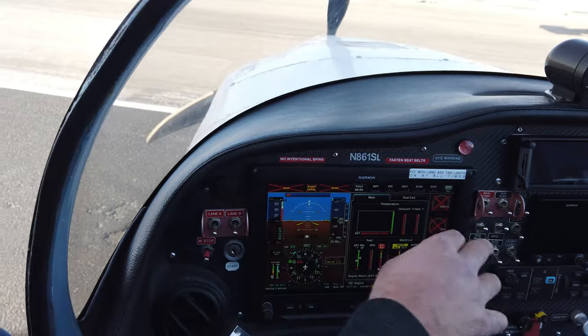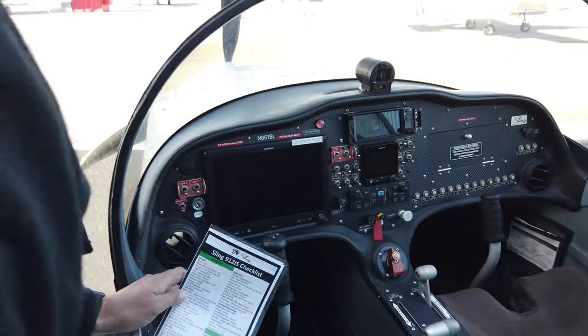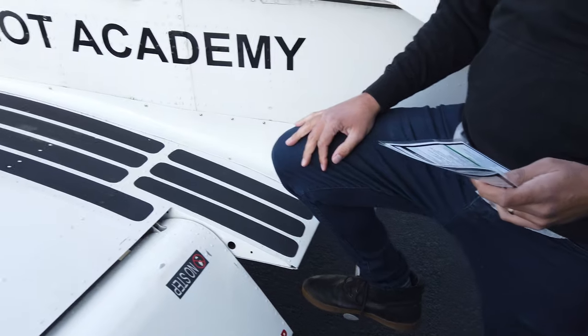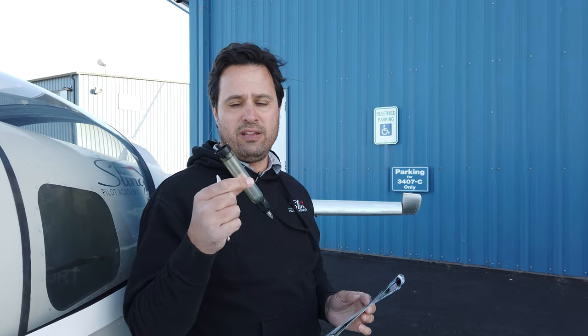We're going to turn off the master and EFIS at this point so we don't run down the battery, and carefully step backwards off the wing. It's important not to hang on the canopy, as it moves around quite freely. Whenever we step onto the wing we keep our hand on the handle, foot on the step, and put a bit of weight on the wing right where the spar and rib intersect. When exiting, take the keys — used for checking fuel caps — and the fuel strainer for checking fuel later.